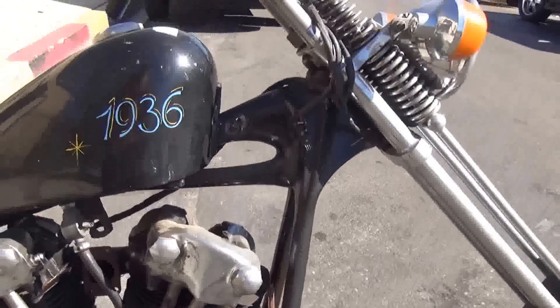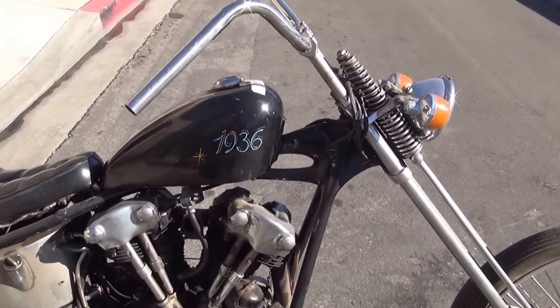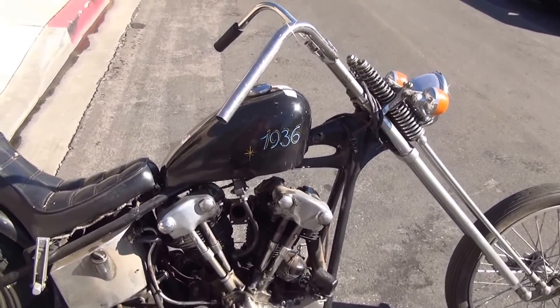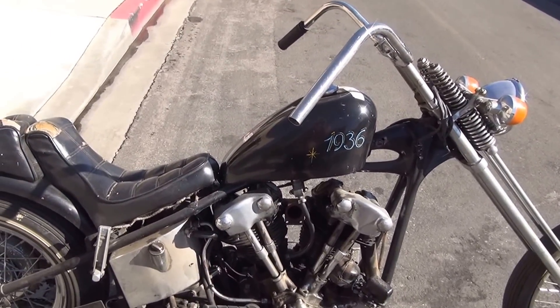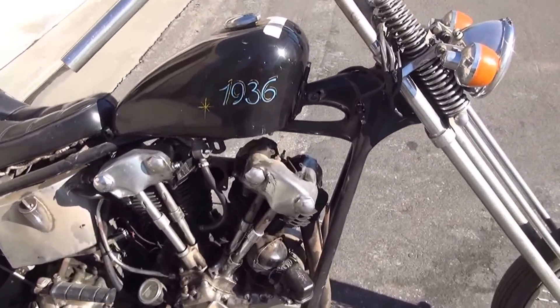This bike was built somewhere in the '70s and '80s. As anybody with a brain knows, a chopper was built as a guy rocked it back in the day — it was constantly built, updated, and changed, just like you do today.